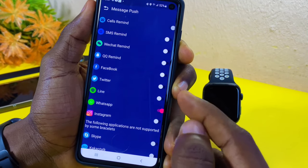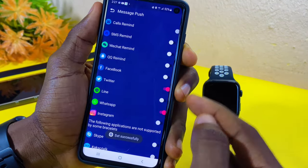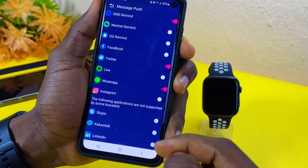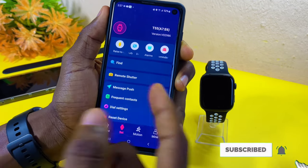You can do that for other apps as well, like Twitter, and it will set successfully. You can also enable call reminder, SMS reminder, and if you want WeChat and the rest, you can go there and select all of them.